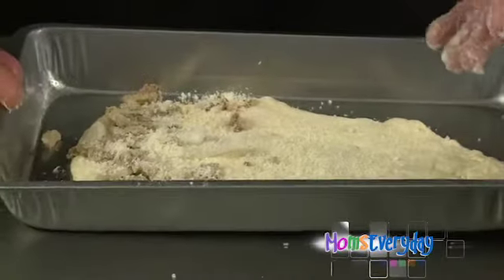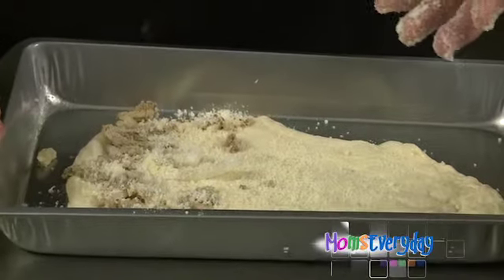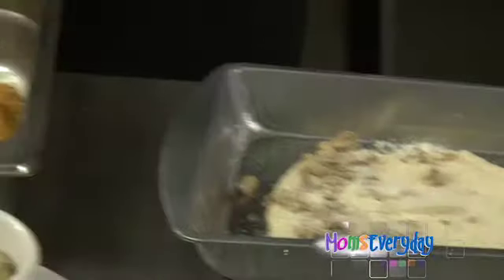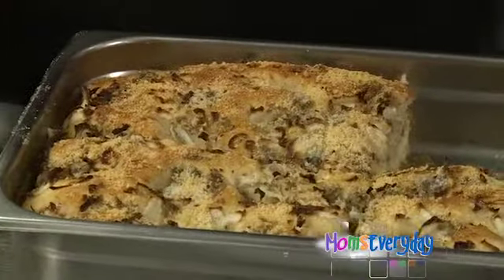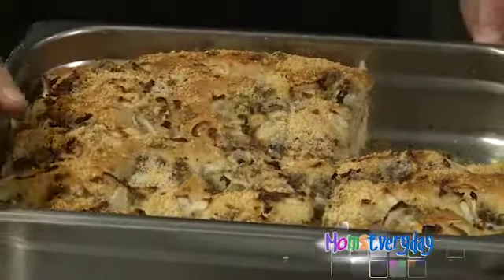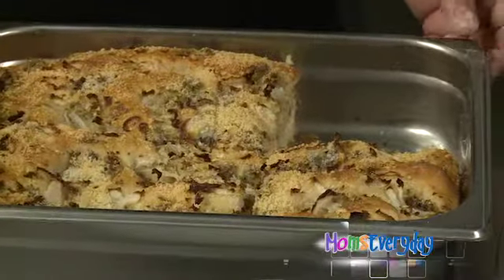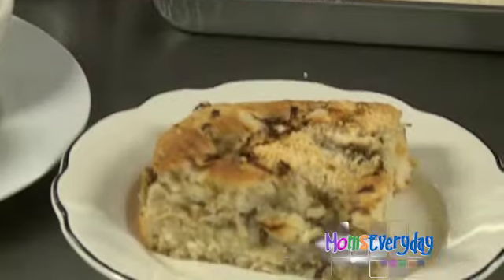You're going to cover it, let it rise, and then put it in the oven at 350 for about 25 to 30 minutes, and you have a meal in itself. You can eat this for breakfast, lunch, or dinner. Dad does it all the time — he'll get up at 6 o'clock in the morning, cut himself a slice of finjuna, get a cup of coffee, and he's happy.